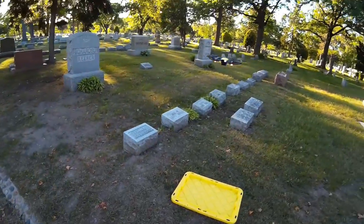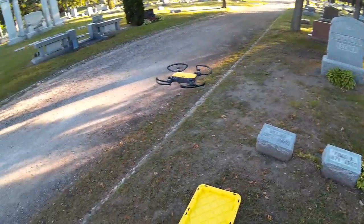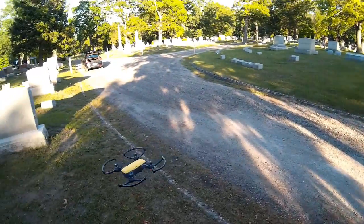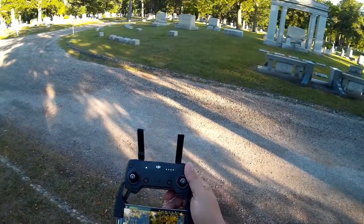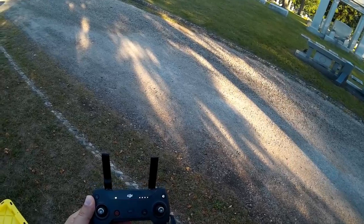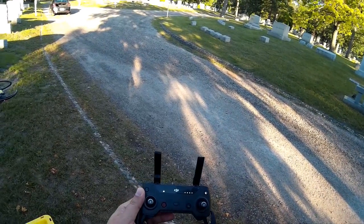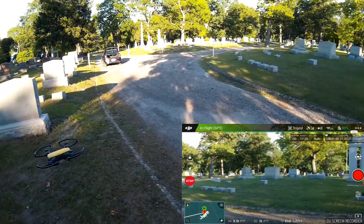We're going to go up and do a quick walk around just to take a look at everything. Really stable little guy — really, really stable. So I'm going to go into controller mode and into tripod. I'm also going to start the screen recording. As you can see, I'm in tripod mode over there because I've got the stop button.